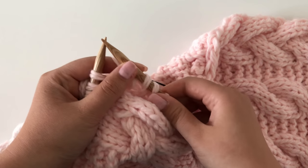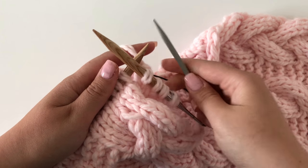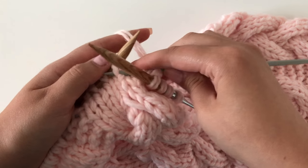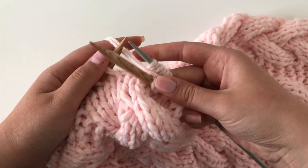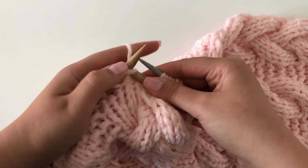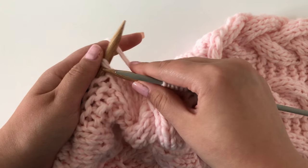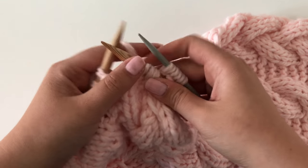As I am on row 8, the first cable turn will be a cable six back. You will take your cable needle and slip three stitches onto it, leaving the needle on the back side of the work — behind the yarn. Then you will knit three stitches before getting on to the stitches waiting on the cable needle. The basic idea of the braided cable is to alternate between two different types of cables, making them on either the front or the back side of the work.